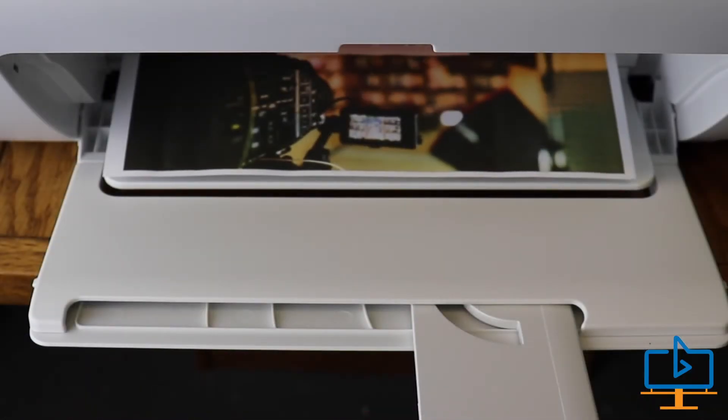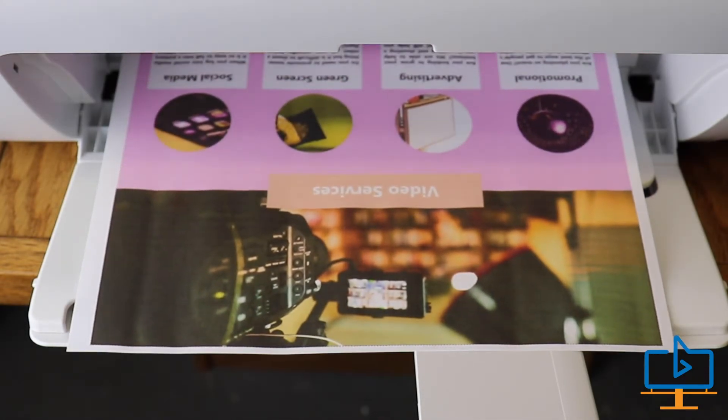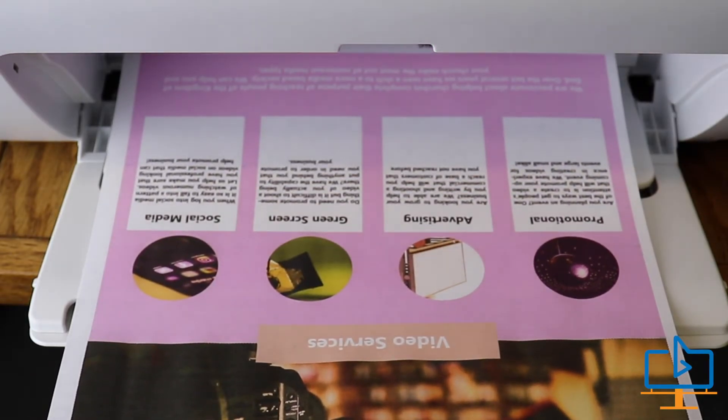We printed out some marketing material — about 20 full-color pages. I will say our marketing material pages are full color with background color, so I might be being a little picky. But the ink doesn't last long, at least with the stock cartridges. I haven't tried the XL cartridges yet. As you can see right here, as it's running out of ink you can see the streaks and missing color. The print quality — it's just not good.